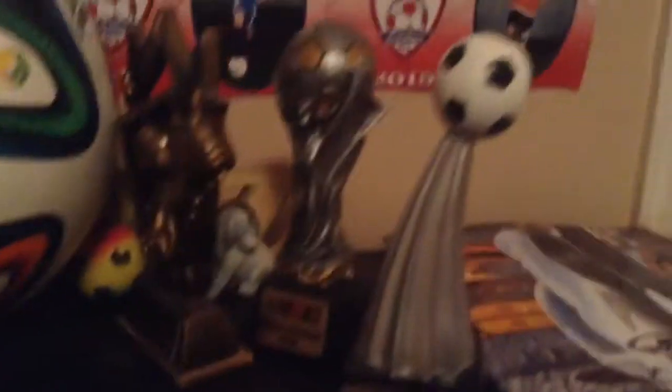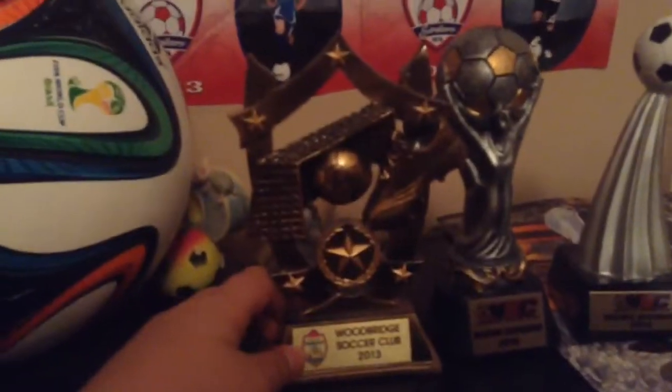Okay, so this is one of my trophies that I got in soccer, and this is another one of my trophies. Pretty cool. There's another one — when I first joined the Wilbur Strikers, I got this reward.